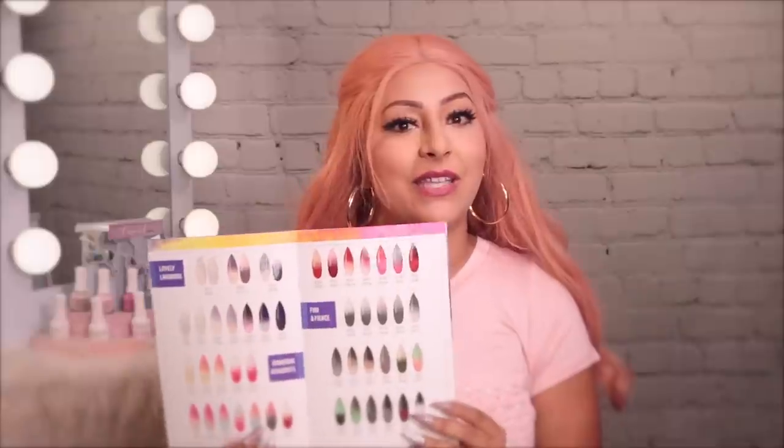Hey everybody and welcome back to our channel. Today we will be doing a look inspired by our Glam and Glitz Color Blend Look Book. With over 48 colors, the combinations really are endless. The great thing about this look book is if you need some nail inspiration, all you have to do is look through the pages and there you go. Alright guys, let's get started.